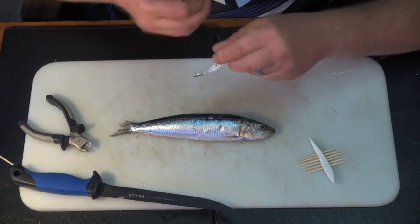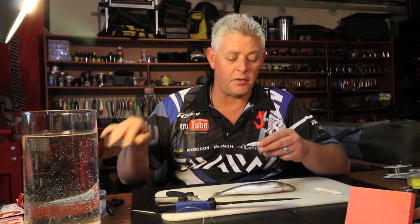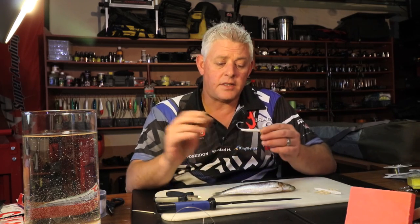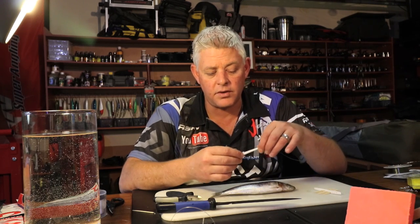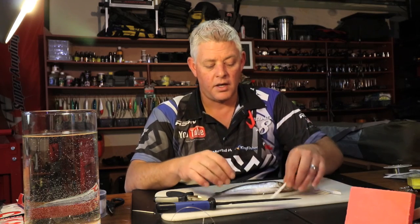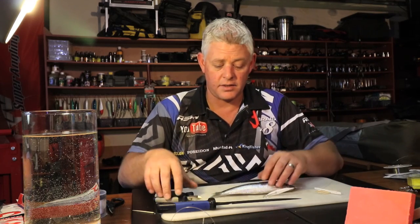Foam on the hook - why do we always tie foam? It's not just for flotation. Yes, it helps for movement to get your bait up, but it creates the body for a neat bait. If you just try to take a mushy fleshy meaty bait and put it on your hook, it won't come out as neat. You want something to create the body to build on, and that makes it really easy.